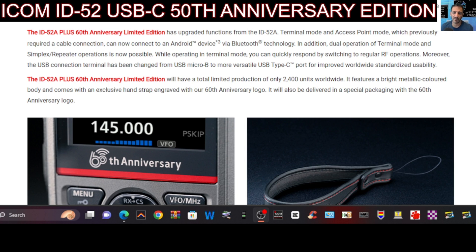In addition, dual operation of terminal mode and simplex repeater operations is now possible. While operating in terminal mode, you can quickly respond by switching to regular RF operations. Moreover, the USB connection terminal has been changed from USB-B to a USB-C port for improved worldwide standardized usability.